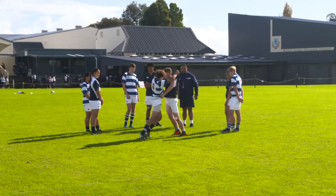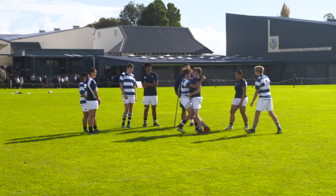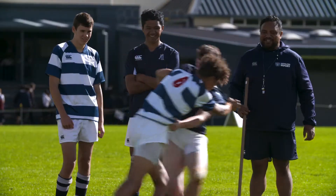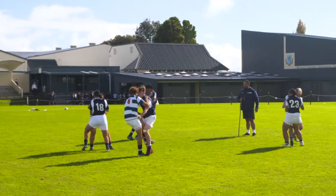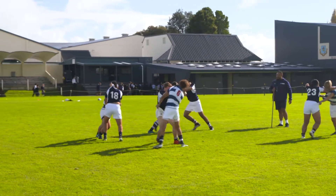In push-pull, the players grab each other on the shoulder and hips with opposite hands. On the coach's call of push, the players try and push each other forward. On the call of pull, the players try and pull each other backwards.